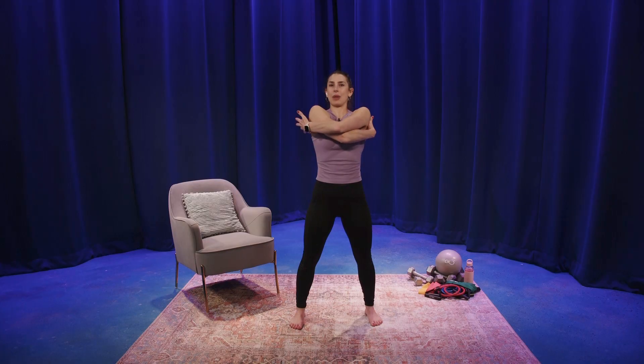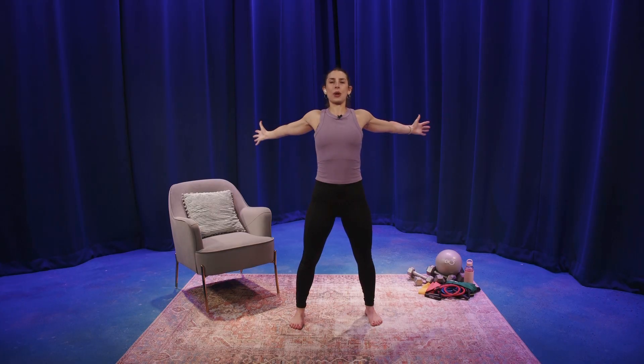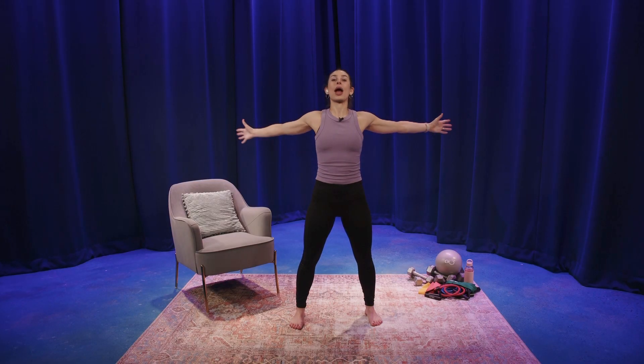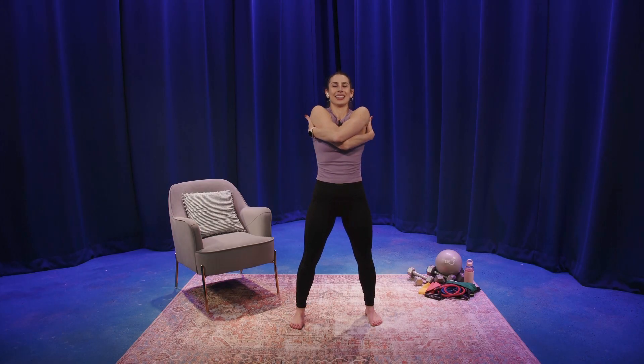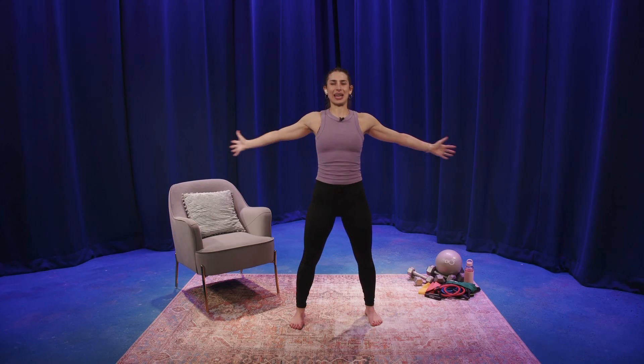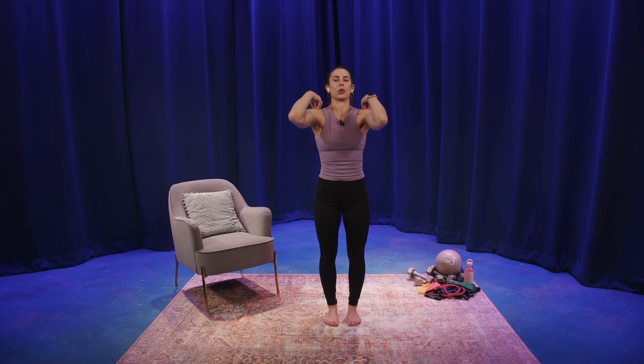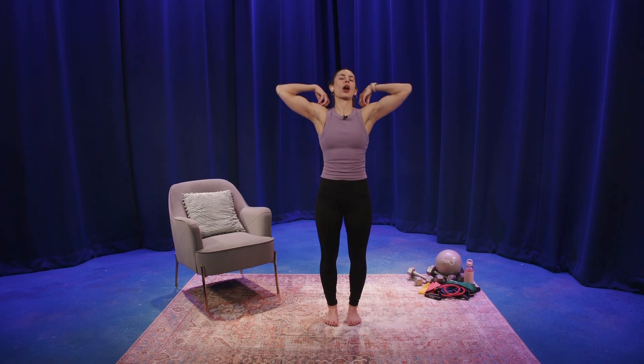Now I want you to do a hug and release. This is a great way to warm up the back of the shoulders. We're hugging — my right arm is on top — and then opening up super exaggerated. Left arm on top, and then open up again. Right arm on top, give yourself a nice hug, open up. Left arm on top, and open up. We're going to finish by taking our fingertips to our shoulders — I call these elbow rolls — lubricating through the shoulder joint.